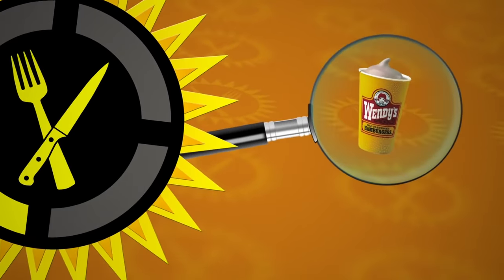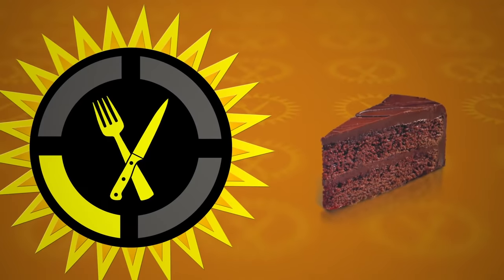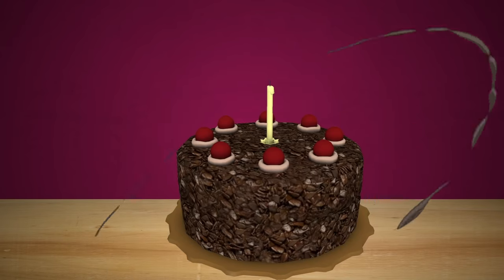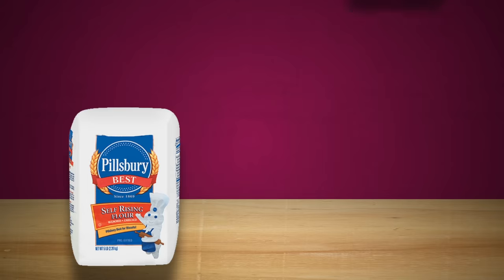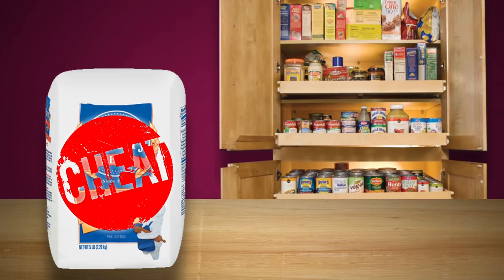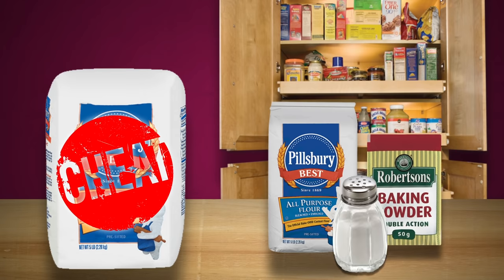Food Theory is going to find out which fast food-derived cake takes the cake for being a piece of cake to make. In order to figure out which fast food desserts will and will not cake, let's first take a look at self-rising flour, which is not the same thing as the more common all-purpose flour. Self-rising flour is a bit of a cheat ingredient, because it's actually a mixture of three ingredients you probably already have in your cupboard: all-purpose flour, baking powder, and salt.